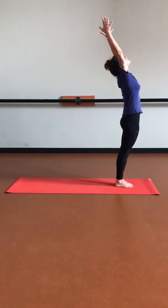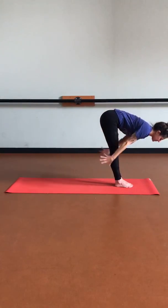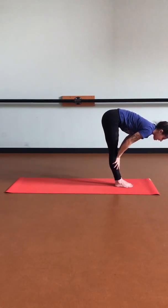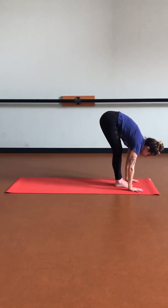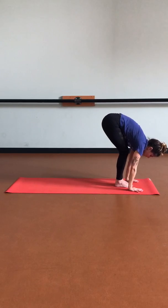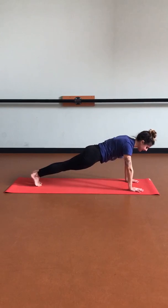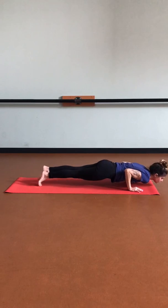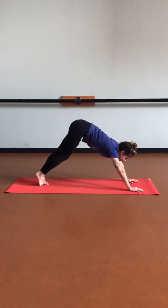Maybe you find a slight back bend here. Then exhale, leading with the heart to keep that spine long — forward fold. Inhale, halfway. Exhale, forward fold. Place those hands back down onto our mat, bend those knees, and hop back into plank pose as we inhale. Exhale, chaturanga — coming down halfway. Release the tops of our feet. Inhale, up dog — thighs off the mat. Exhale, down dog.